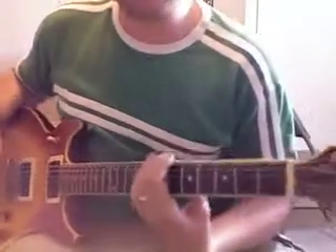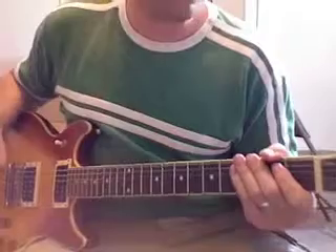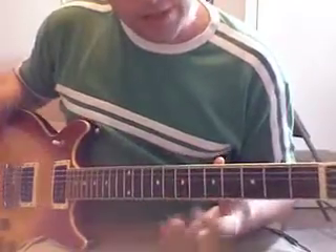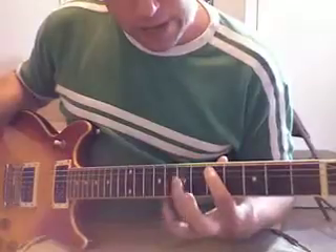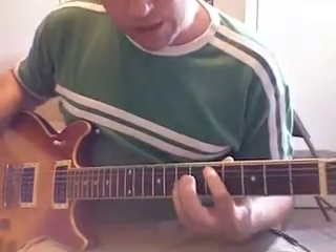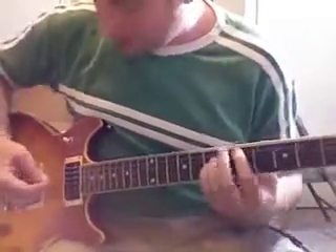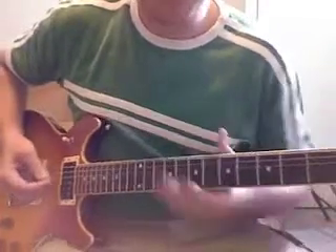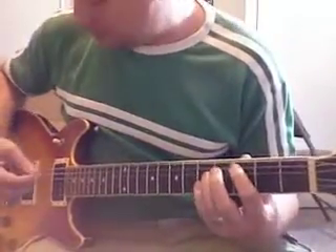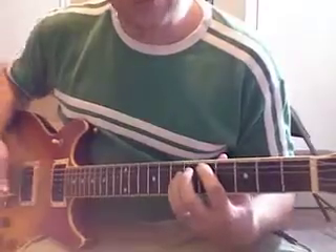Those are low E power chords because we're using the low E string. We can also do power chords on the A string — it's a little more difficult because of the muting. You do it essentially the same way. First finger on the A string, then ring finger two frets away at fret 7, and pinky on the G string also at fret 7. It's more difficult because you have to mute the low E — you can't let the low E get mixed in with your A power chord.